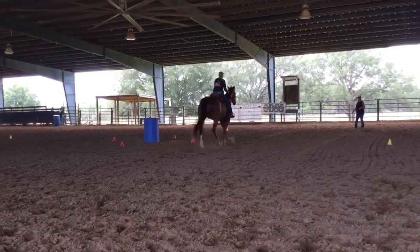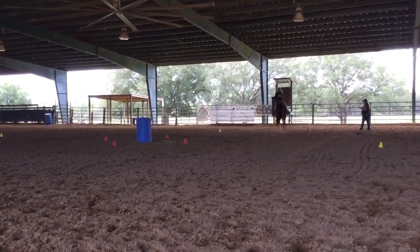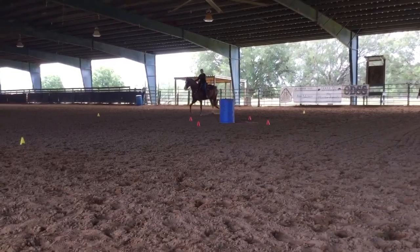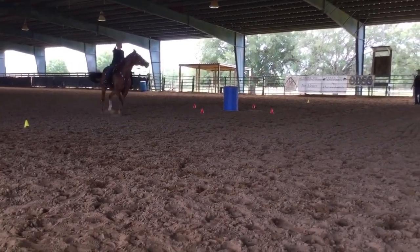Home three, straight, go cue, rate cue. Shape one, shape two, shape three, back to the barrel, go cue. Rate cue, bump one, bump two, bump three.